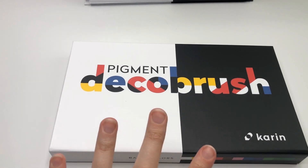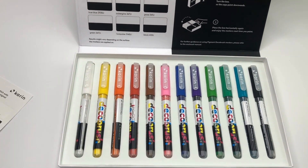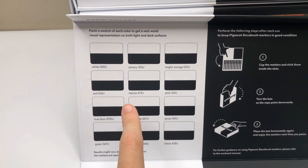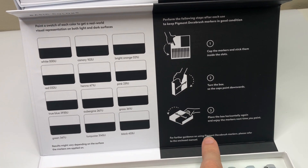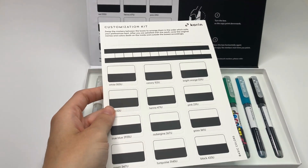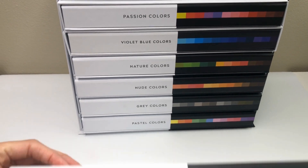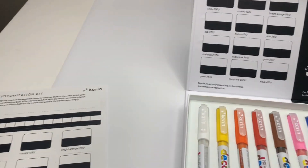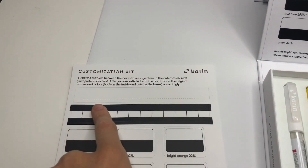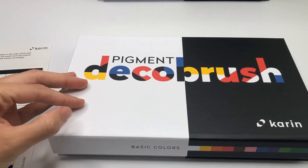They are brand new — they just came out May 28th. Let's look at these. They're so pretty. There's a little swatch card right here, and some explanation of how to use them. This feels so professional. And then there's a customization kit. So if you want to choose a different set of colors, grab the colors you want to make your own box, re-swatch on here, and then this part here is to re-swatch this. How cool is that? They thought of everything. You can have your custom boxes with exactly the colors you like.